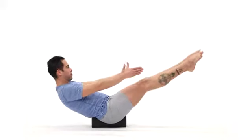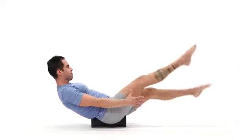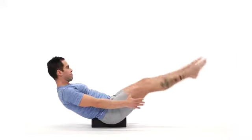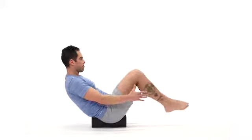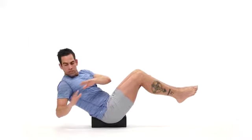We then go into a scissors kick, which activates the core to a greater degree. And then we move into a Russian twist, taking the movement from side to side, emphasizing activation of the obliques.